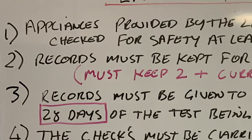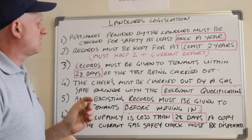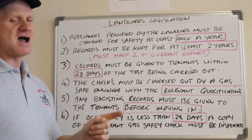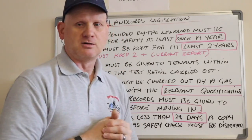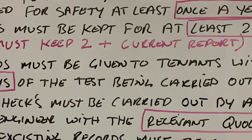Number two: records must be kept for at least two years. The landlord must keep their landlord's reports for two years plus the current one, so they must always have at least three landlord's reports on record. Number three: records must be given to the tenant within 28 days of the check being carried out.